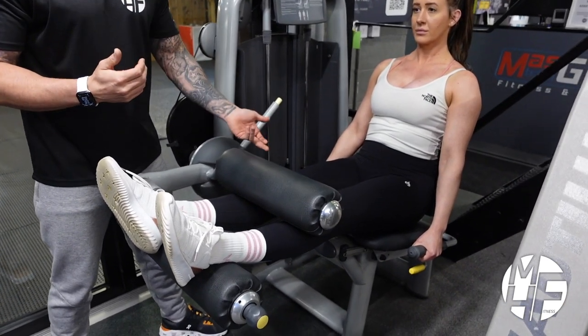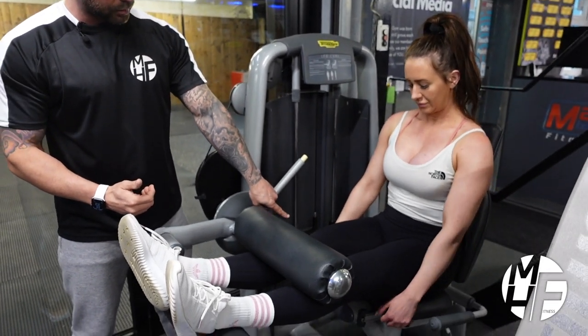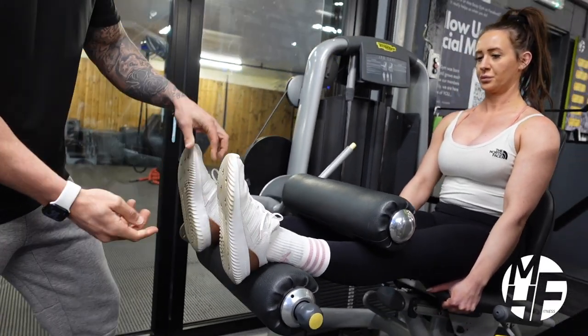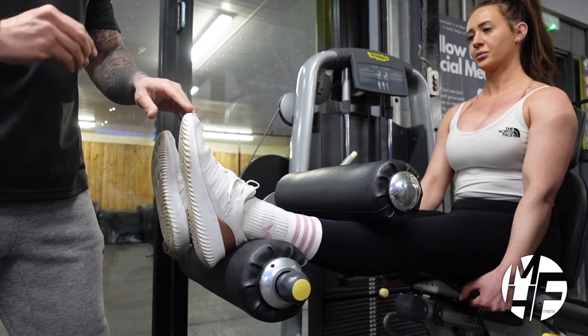What I'm going to do is put a little bit more emphasis on the hamstrings. I'm going to lean her chest forward and get her to grab hold of the underneath side of the seat. On this one, we're going to try and keep our feet in that position and imagine that we're shooting our heel right through to the floor.